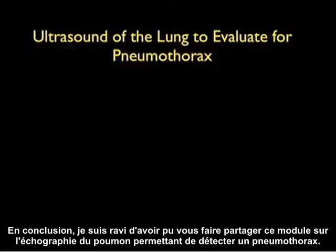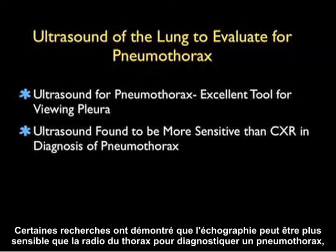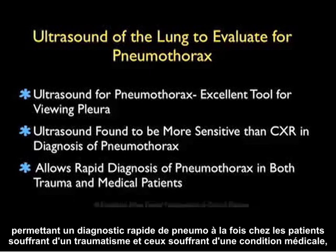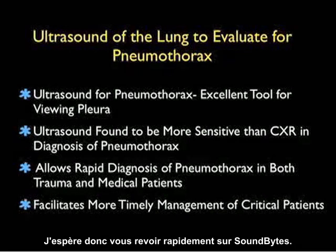In conclusion, this ultrasound module has covered evaluation of the lung for pneumothorax. This is an excellent tool for viewing the pleura and making the diagnosis of pneumothorax, with research showing it may be more sensitive than chest x-ray. It allows rapid diagnosis in both trauma and medical patients, facilitating more timely management of these critical patients. I hope to see you back as SoundBytes continues.